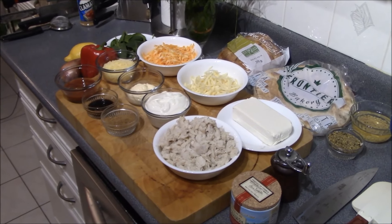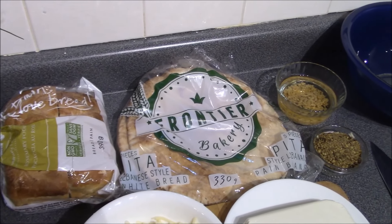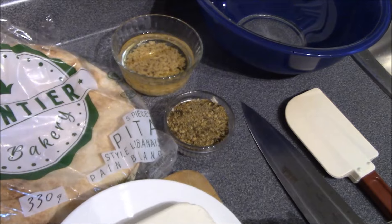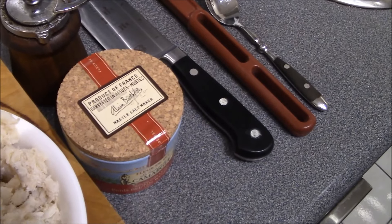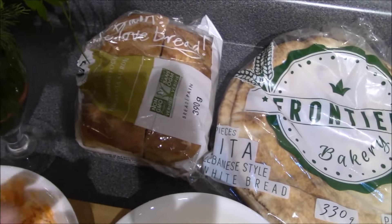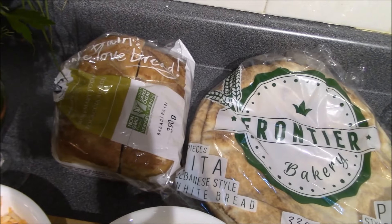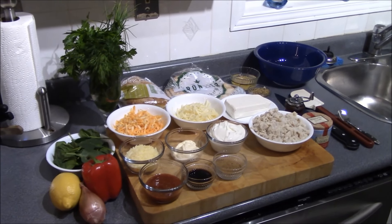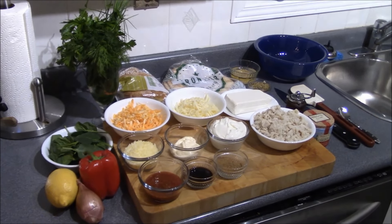Now let's talk about the breads for the garnishes. We're using two different types: a pita bread that we'll bake in the oven to make it crispy, brushed with some garlic oil, a little Italian seasoning, and sea salt. For the rosemary focaccia, we'll slice that thinly and grill it with a little garlic and olive oil. Let's clear off the cutting board and get ready to combine these ingredients.